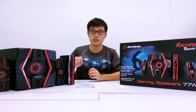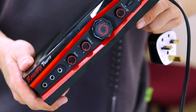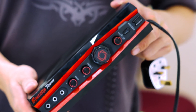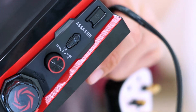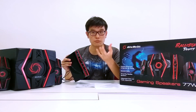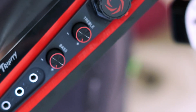The speaker comes with 4 main components: the big subwoofer which generates the bass, as well as the 2 small satellites. Now let's go through the central control hub for the speakers. There's the power on and power off button, and there's the button to toggle SSS mode.